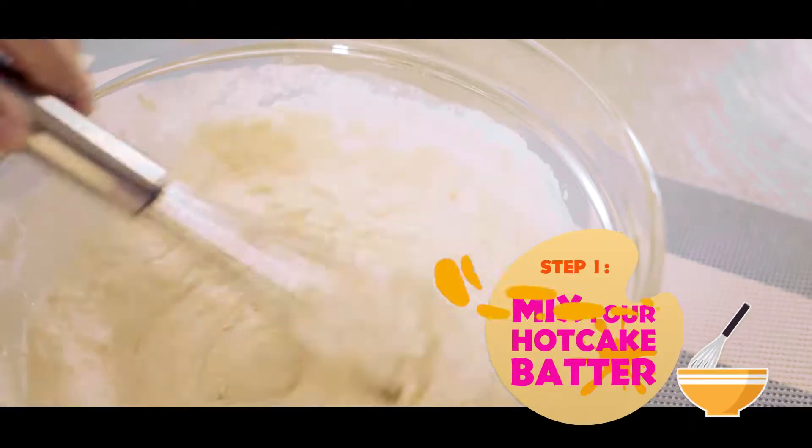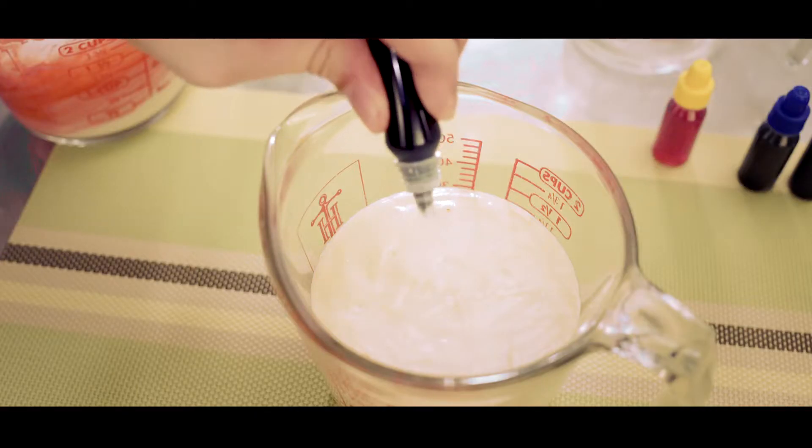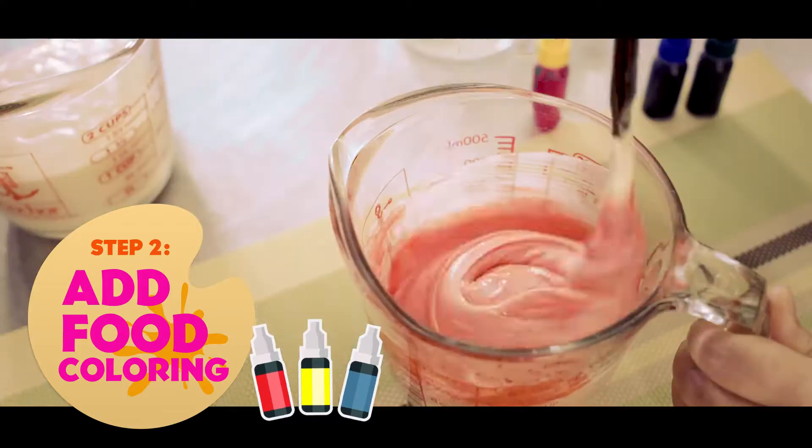You just add water and you're done. Quick, easy, and masarap. You can also add food coloring to your batter if you want to play with colors.